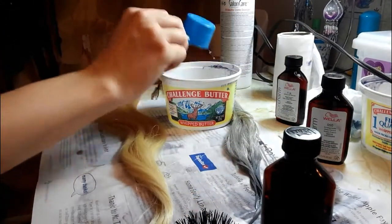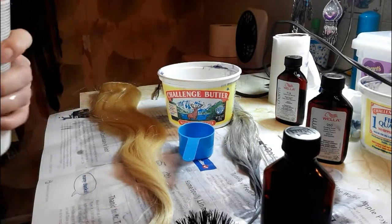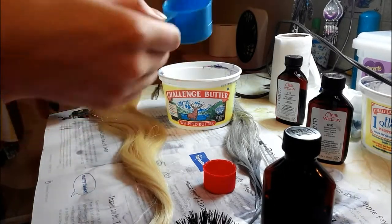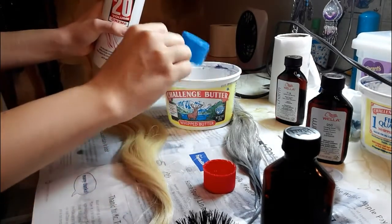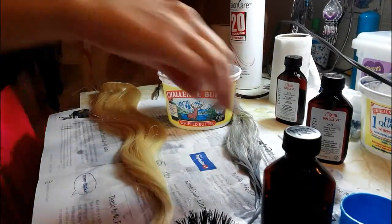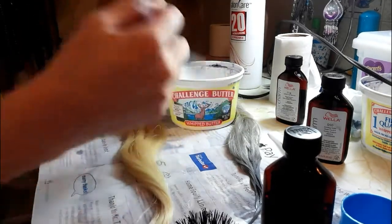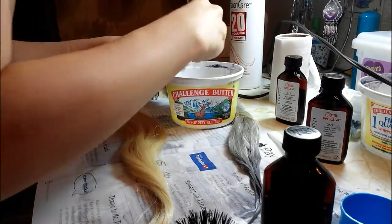I'm going to add it to the bowl. Now it's a two-to-one ratio for the toner to developer, so you're going to need a full thing of this to half of that. This is an ounce, by the way — this cup came with bleach. Now we're going to mix it. It has a little bit of silver in it, and it's not going to be a problem. I did add previously a few drops of the 050, so it's going to mix a little bit of that in, but it's not going to make that much of a difference.